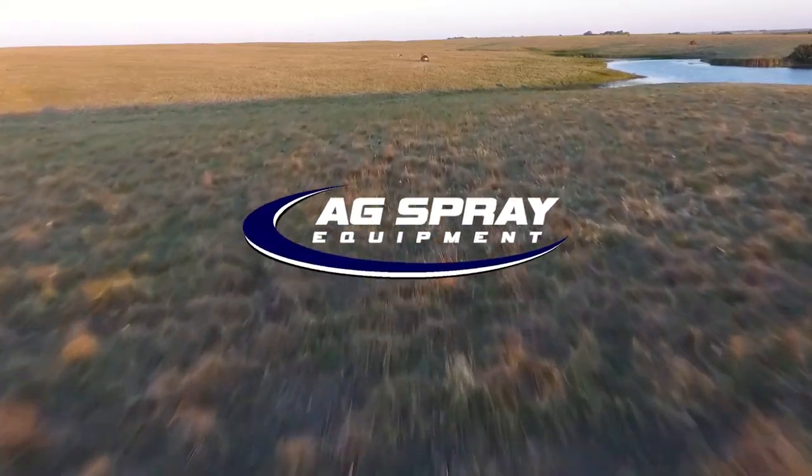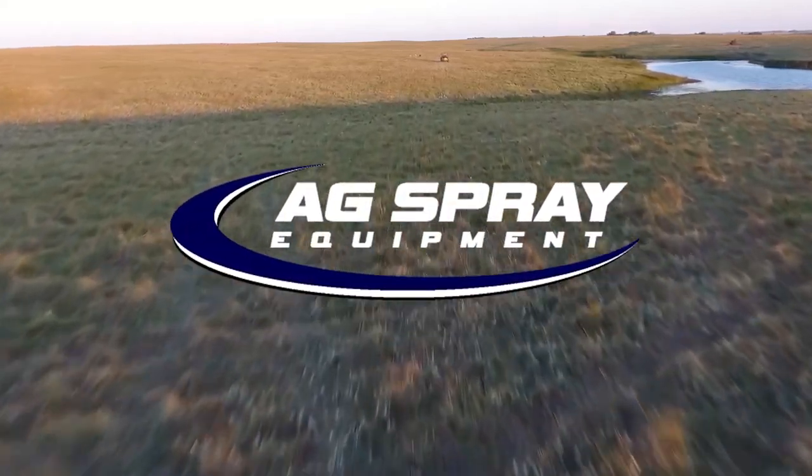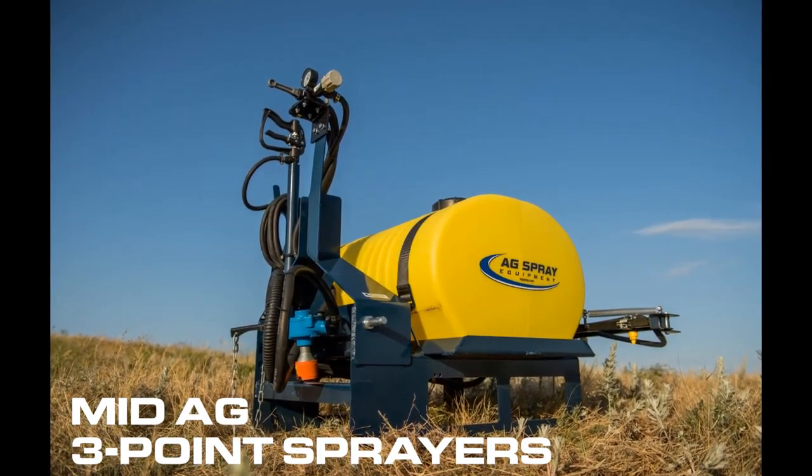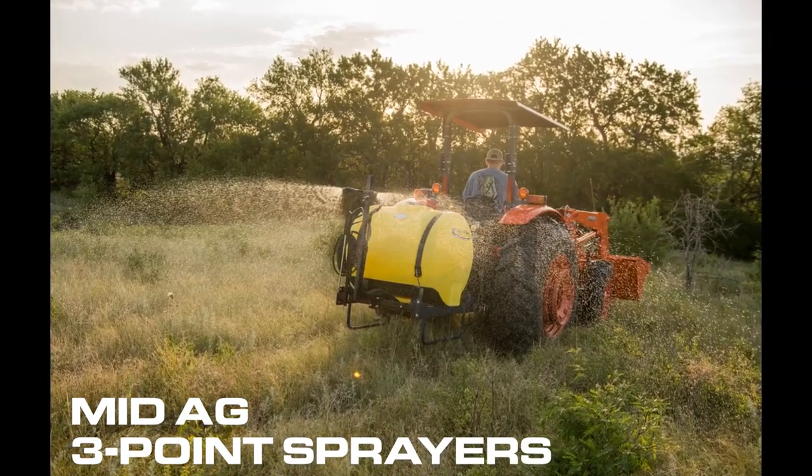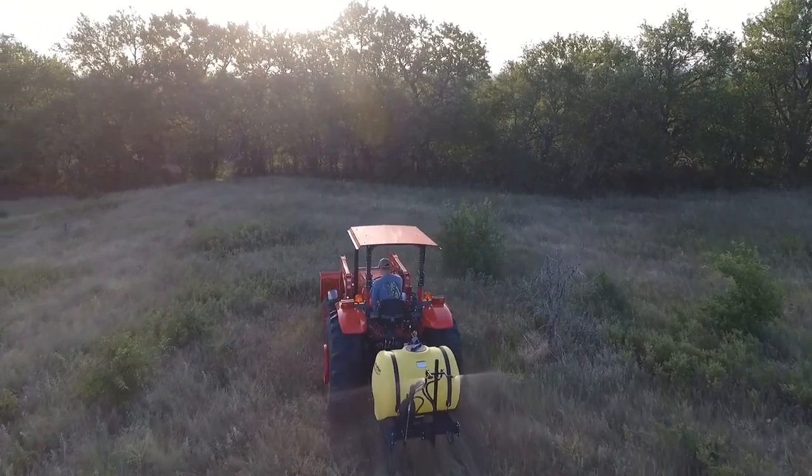Ag Spray Equipment's Mid-Ag 3-Point Sprayers represent a class of liquid application and spraying equipment that has set the standard in the industry. Whether you are spraying crops in a field, grassland, or pastures, we have a solution for you.